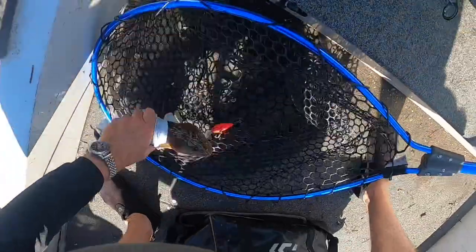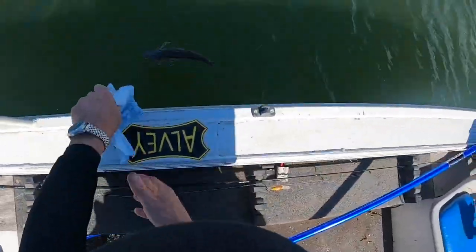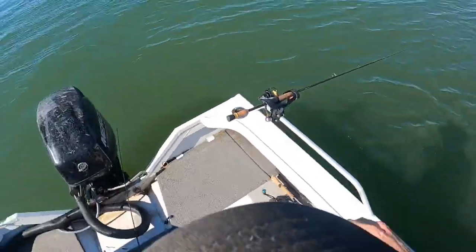Just wet the rag. It's just under 40 centimetres, but I'll let him go anyway. There we go, good stuff.